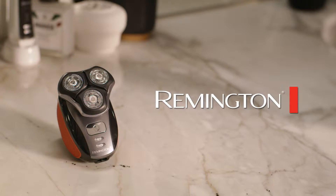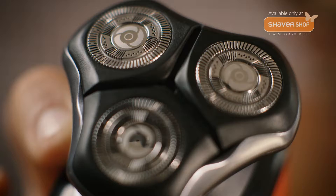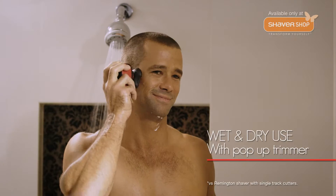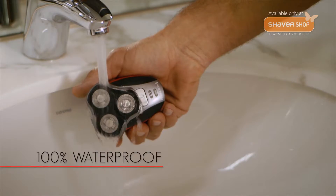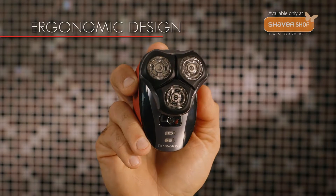Introducing the Remington Quick Shave Electric Shaver — the latest innovation in electric shaving with ultra-precision dual-track blades to deliver a perfect shave in less time. Easy to clean and remarkably powerful for something that fits in the palm of your hand.